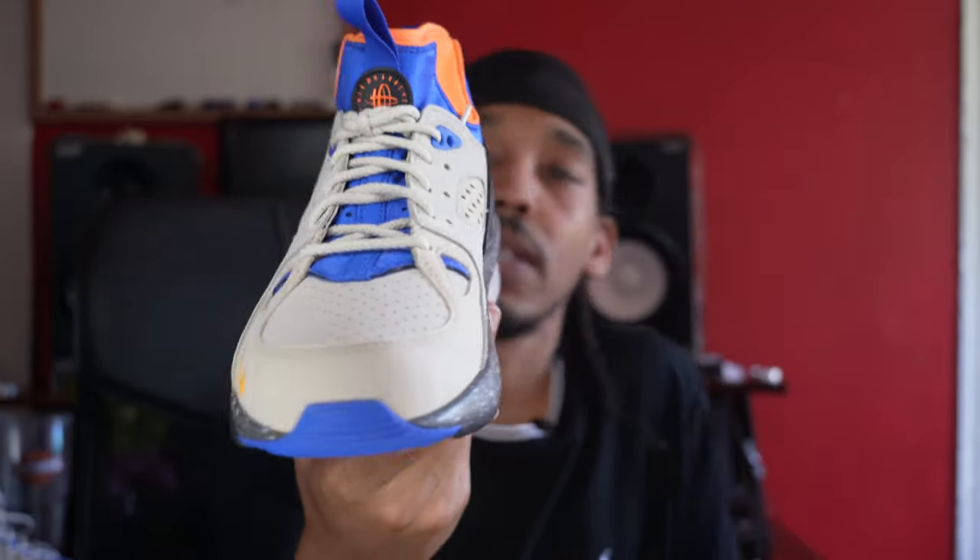For sizing on these, I went true to size and that's what I suggest. For a point of reference: Jordan 1, size 9; Air Max 1, size 9. I'm pretty much in size 9 across the board, besides Air Force 1s and some 80s basketball sneakers. But true to size for sure — especially since this has a shoelace but it's really like a sock shoe. If you have any experience with sock-type shoes, it's better to go true to size, or even maybe a half-size bigger for some people.